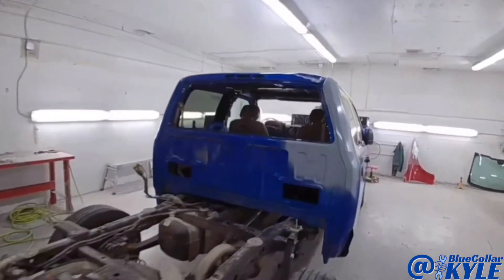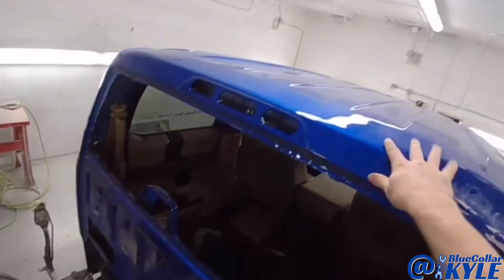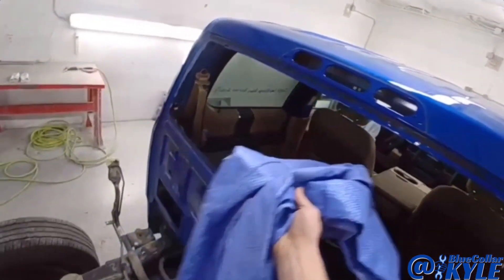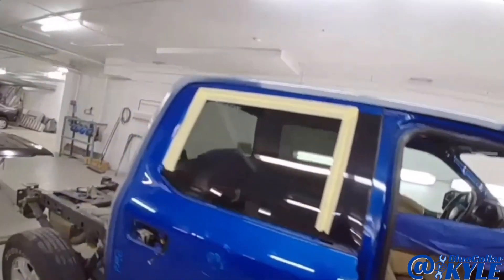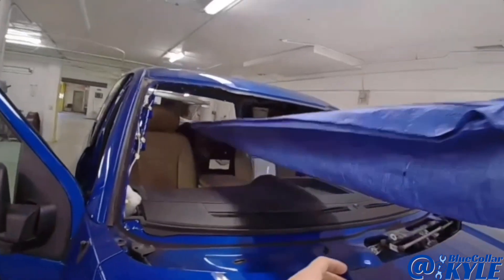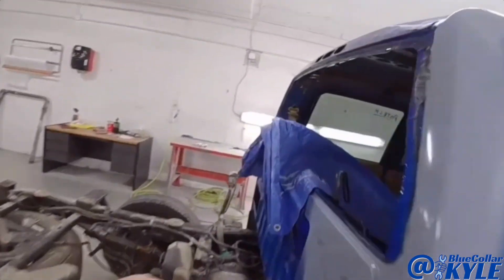I'm going to cover all of the interior and start cutting this roof off. Normally when I do a roof I cover everything with welding blankets then put a tarp over top to pick up all the debris. However, this entire roof is rivet bonded and glued — it doesn't get any welding — so I'm not concerned about sparks. I'm just going to put this tarp over everything.